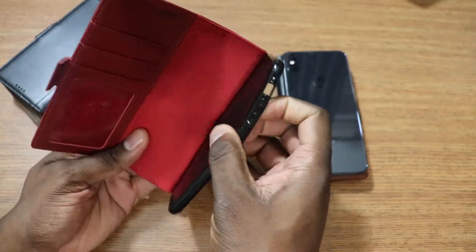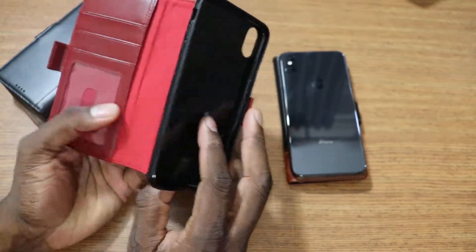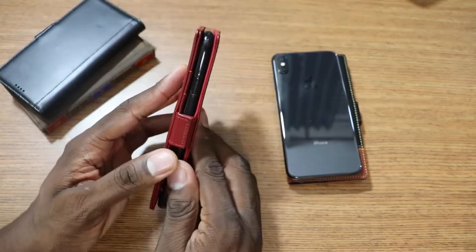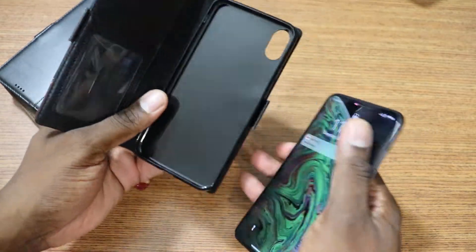It's just a little cheap plastic silicone case on the inside, but you've got your ID slot right here. You can put a couple of credit cards in, and you can put some cash back there if you want to do that.